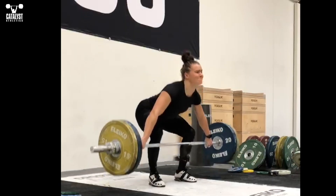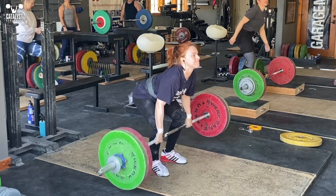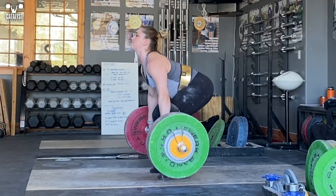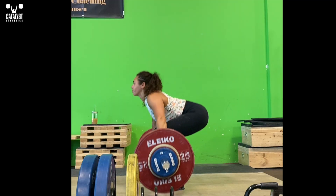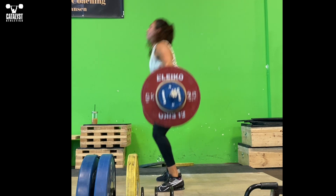Think of the first pull as more of a squatting motion than a hip hinge. Push with the legs through the whole foot like you would to stand from a squat, while trying to keep your back at the same angle until you begin the acceleration and hip extension of the second pull above the knee. This helps maintain the proper balance and move you into the optimal position to execute the final upward acceleration of the bar.